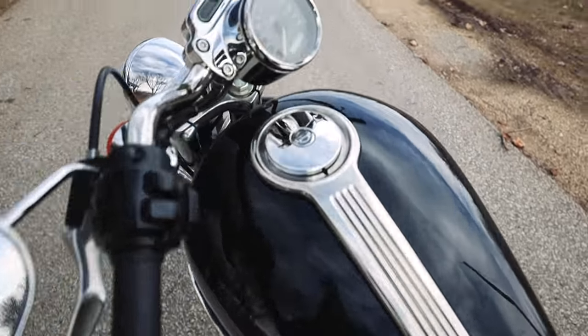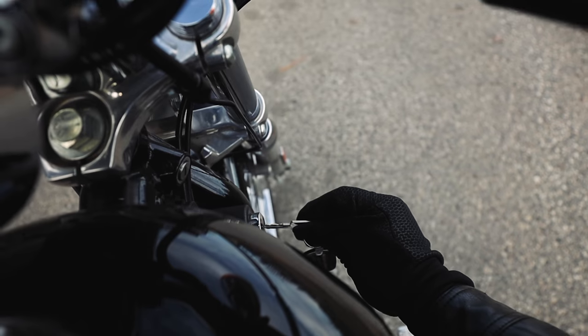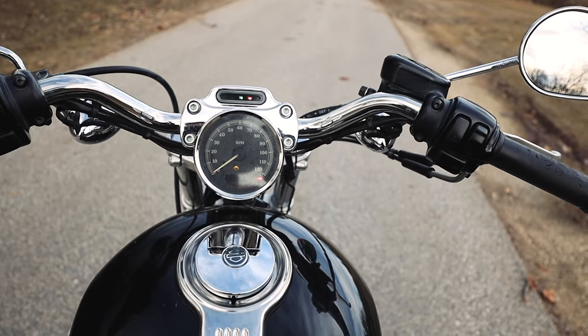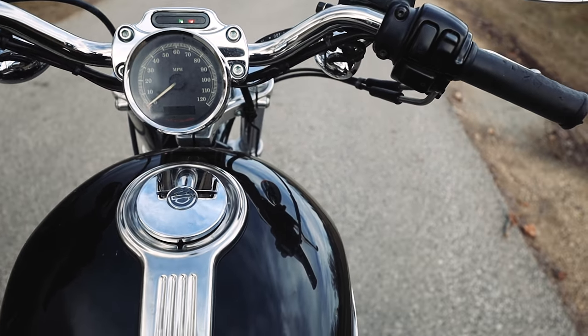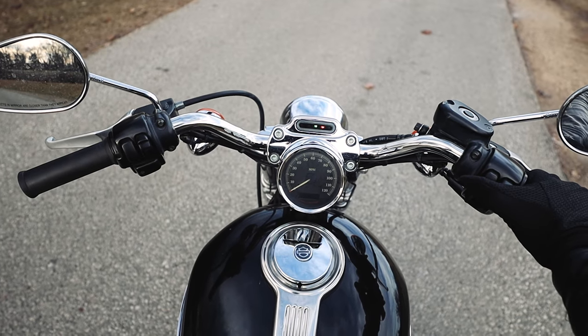Let me start it up for you guys, you gotta hear this thing roar. Let me show you what this sounds like. We'll insert the key, turn it, let it start up. I've always heard you just gotta let the engine light disappear first and then you can start your bike. So it's on run — here we go. The pure sound of America.